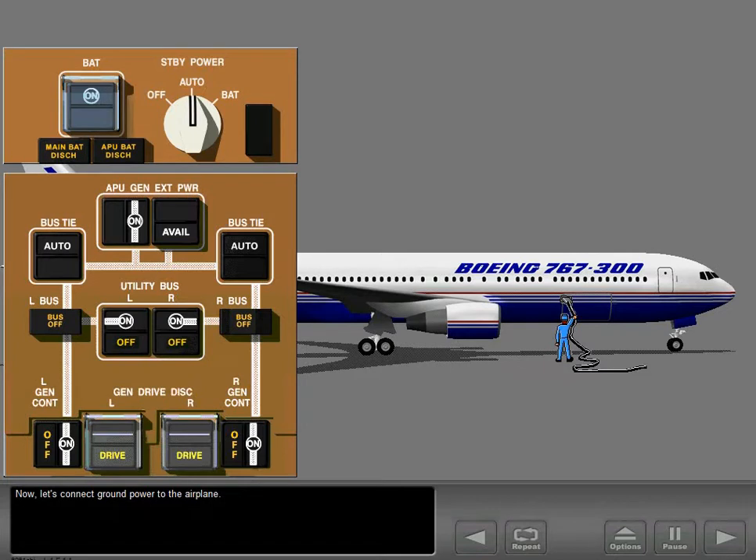Now let's connect ground power to the airplane. The available light indicates external power is connected to the airplane and is of usable quality.